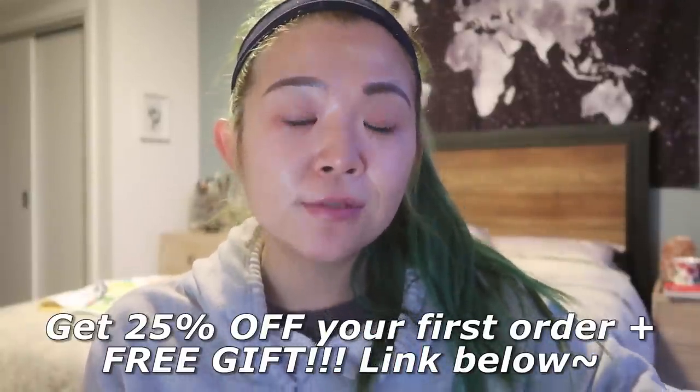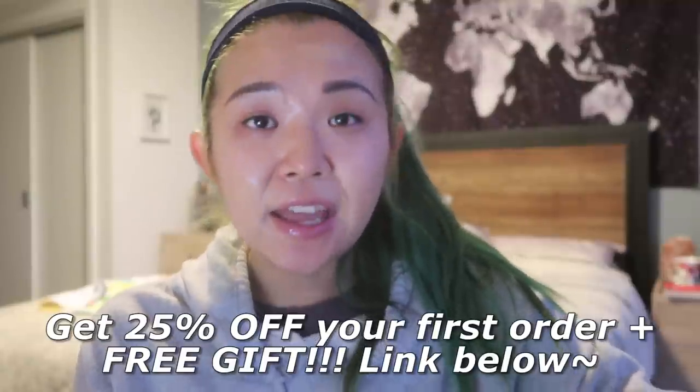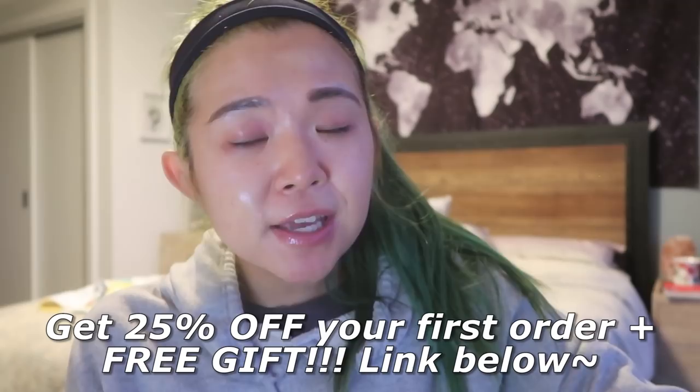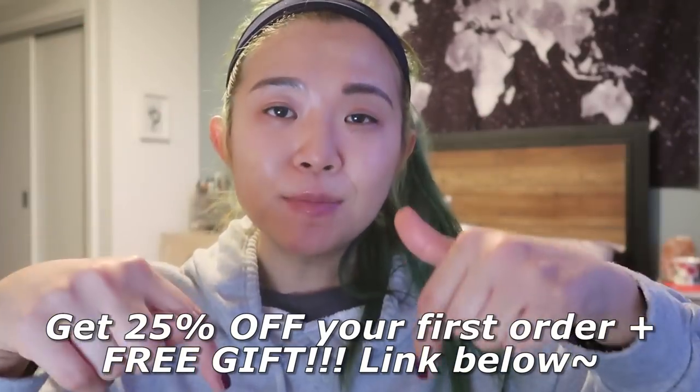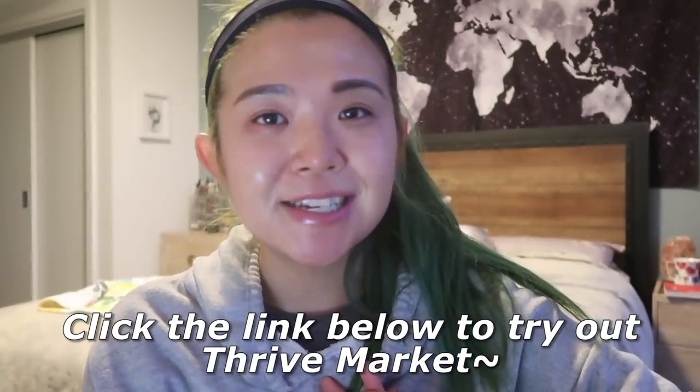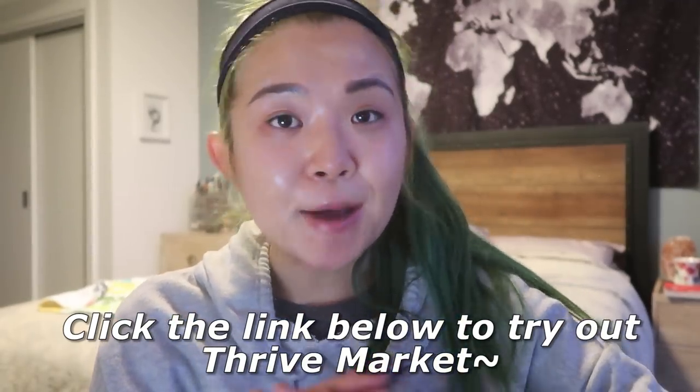Today is the day to try it because they have an amazing new offer: 25% off your first order plus a free gift. The link is down below — don't forget to check them out. Thank you so much to Thrive Market for sponsoring today's video. Happy shopping!